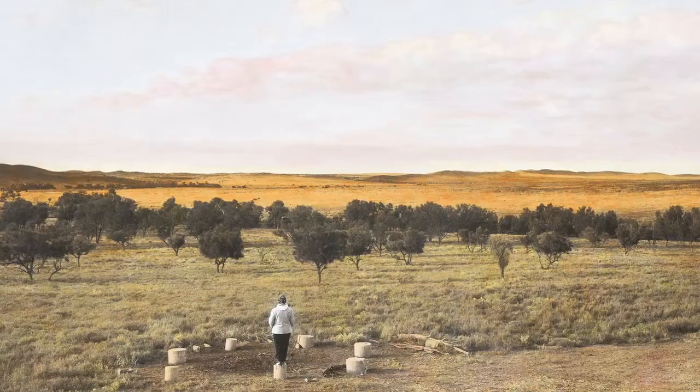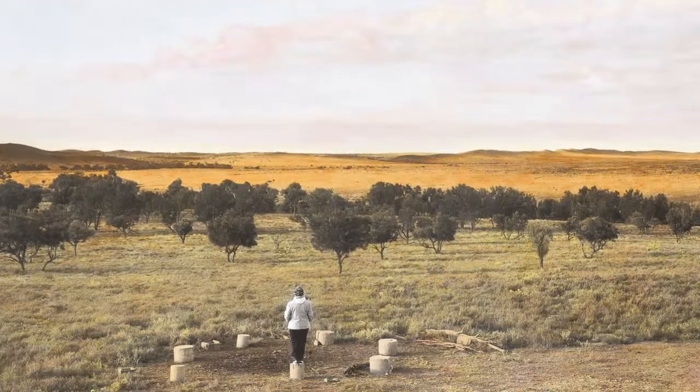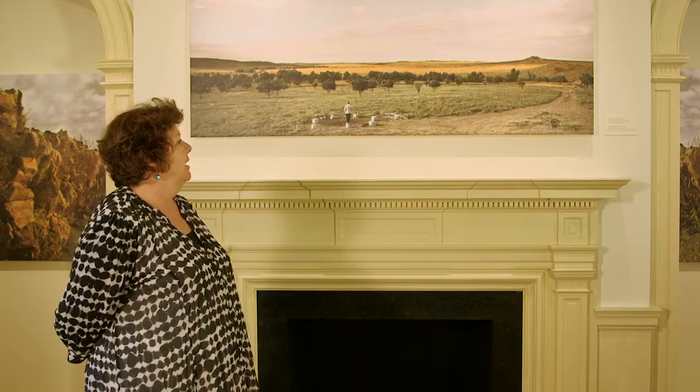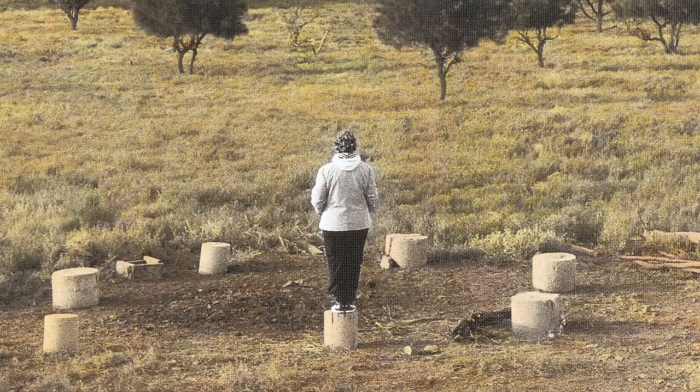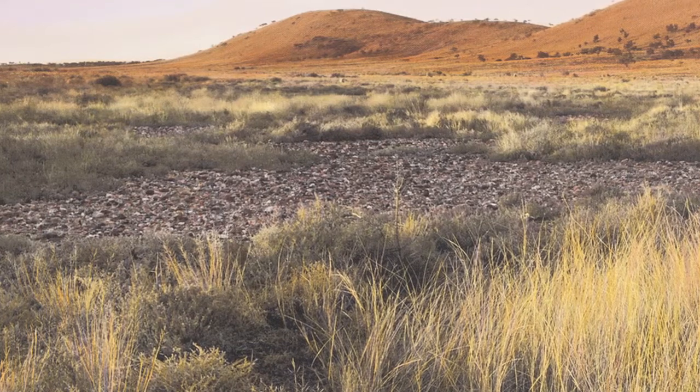This body of work is the first work I created out on Barkindee Country. The second time I visited was with my sister Zena, who had been studying archaeology and Aboriginal cultural heritage, so she was able to shed light on what we were seeing in the ground. There were shards of ancient tool-making practices — remnants of people making stone tools.